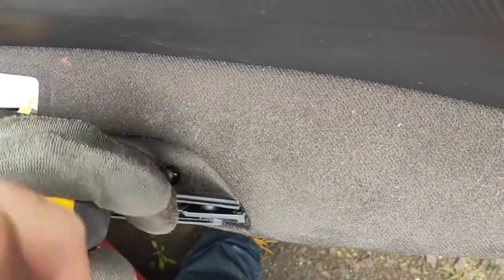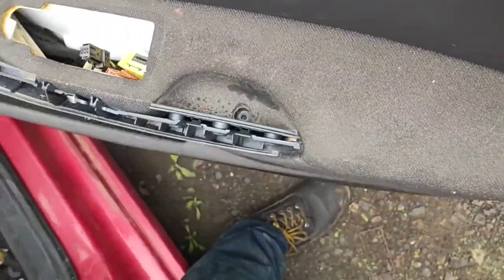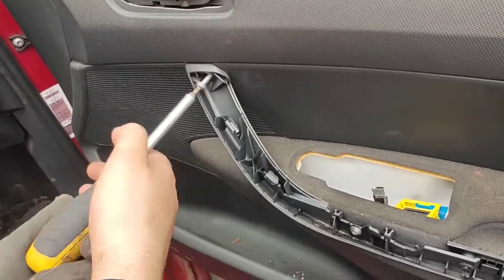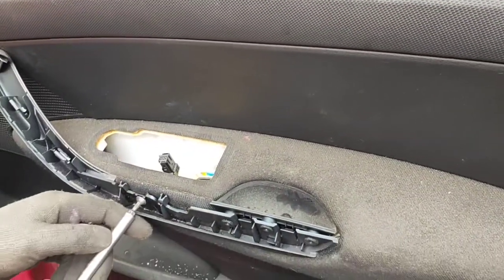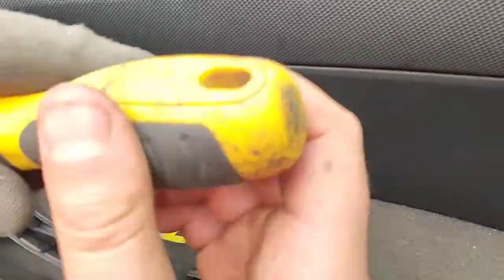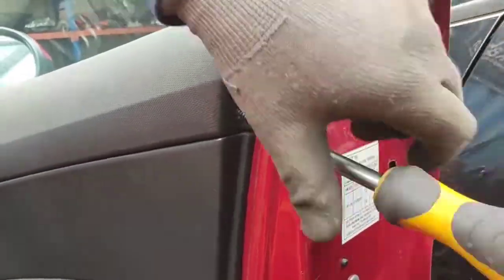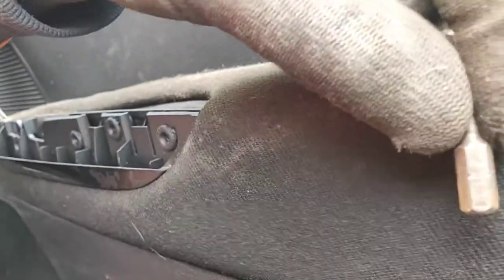If you are going to be putting all of these pieces back together after you've removed them, I'd suggest you don't lose these screws — these are T20 Torx. We've so far removed three of those screws and there's also one on the inner part over here. Now it comes to unclipping the door trim from the door panel, and as you can see this is a T20 Torx.